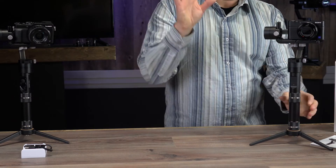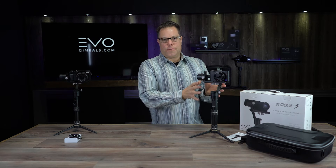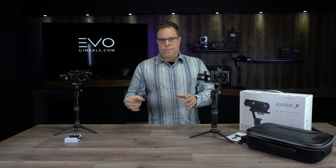The cameras that will work on the Rage S — there's a laundry list of them, so we're going to try to make a list. The one guideline when looking to see which gimbal you want to buy is to check the weight — this will go from about 160 grams to 650 grams, so anything over 650 grams is going to be too heavy. If you're going to get into bigger cameras like the GH4, GH5, Sony A7S, A7S2 with bigger lenses, just get the Rage — it's a little bigger and will handle that a lot better.